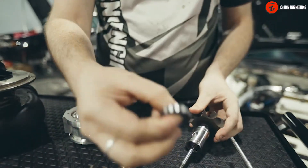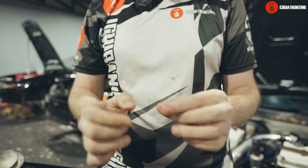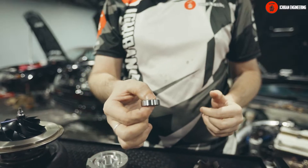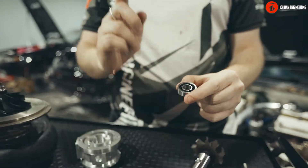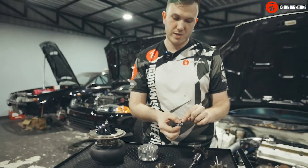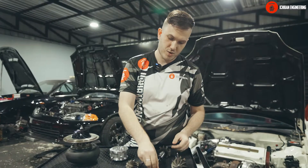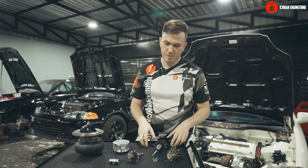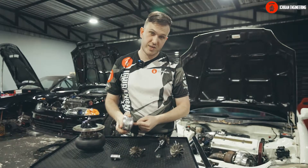Because the contact area of the ceramic balls to the race is very small, they spin freely — there is no friction and they don't require much oil pressure. In fact, if you were to put a lot of oil in, it will spin less freely, and that's why we use restrictors.